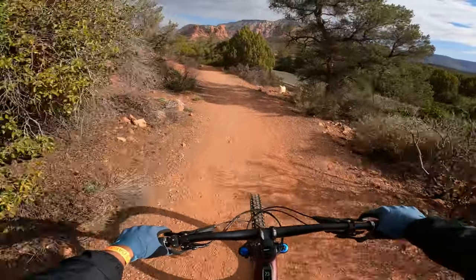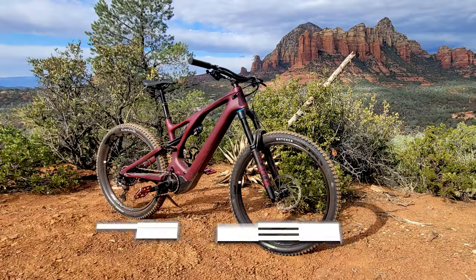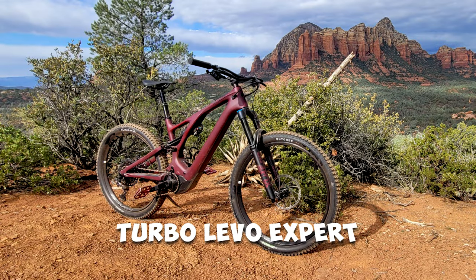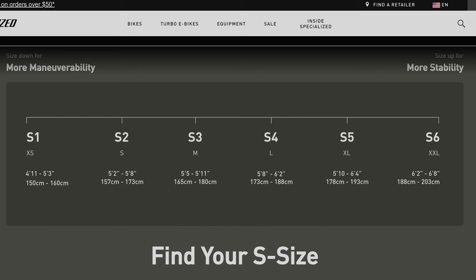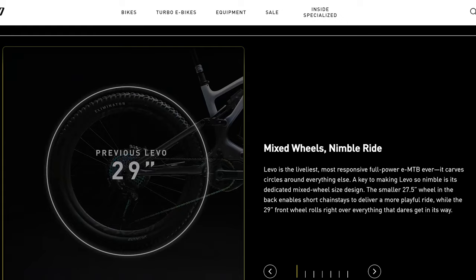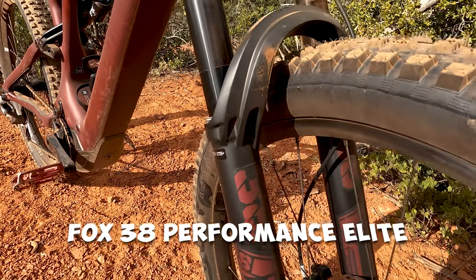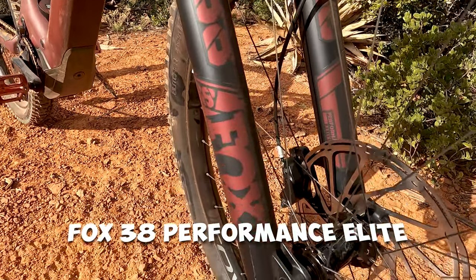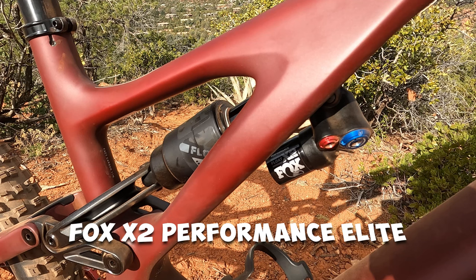We're heading out on Sunset Trail right now, heading out towards Adobe Jack. I'm on the Specialized Turbo Levo, extra large frame — what we call an S5. Mullet version: got a 29er up front with a Butcher tire on, 27.5 in the back. We've got Fox suspension — a Fox 38 in the front, Performance Elite, and a Fox X2 in the rear.